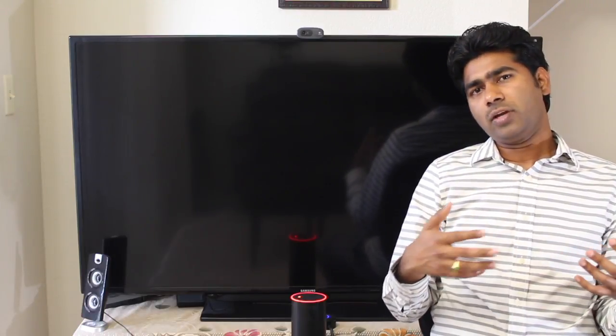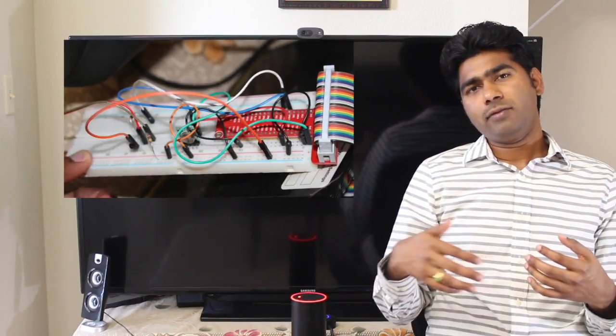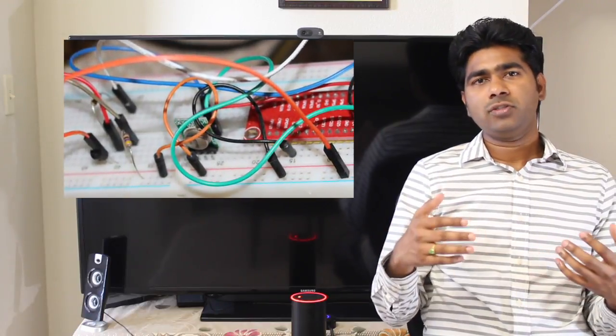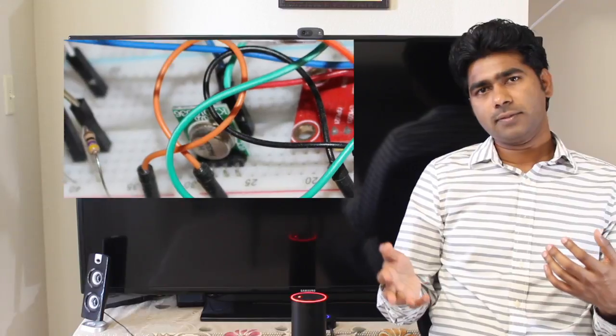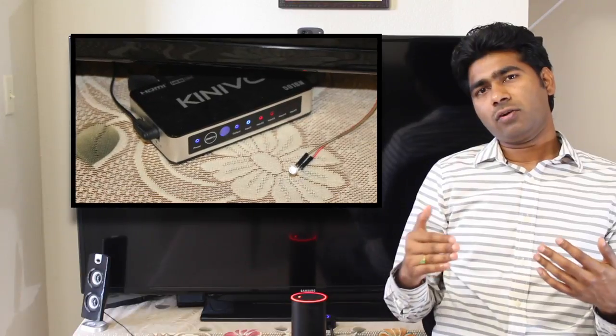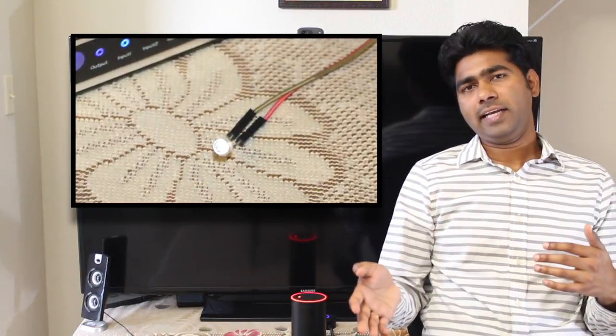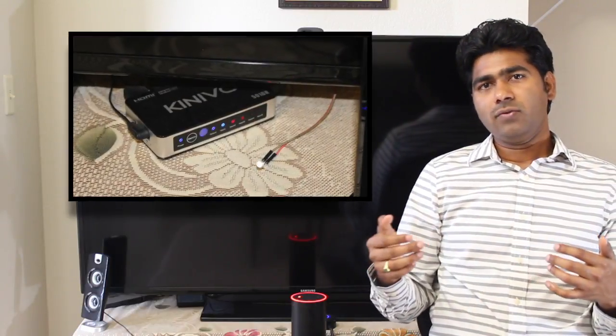I have one USB hard drive connected to the Raspberry Pi, on which I'm storing my personal videos and photos. The Raspberry Pi is also connected to a breadboard on which I have one 433 MHz RF transmitter, which I'm using to control my RF plug points. From the breadboard I also have an IR transmitter connected, which is kind of sticking out of my TV, and I'm using it to send IR codes to control my TV.